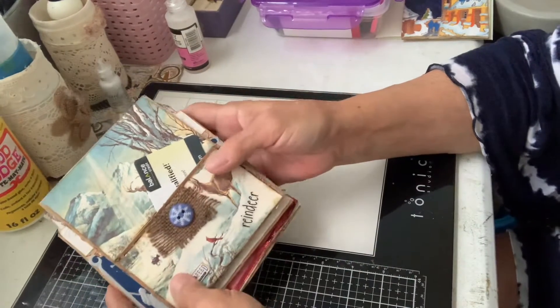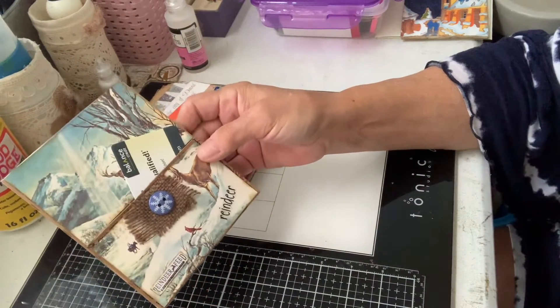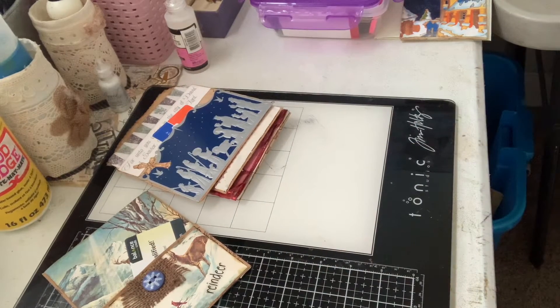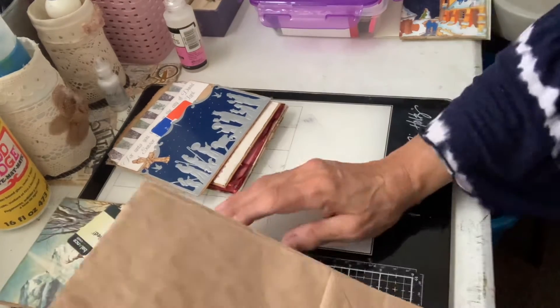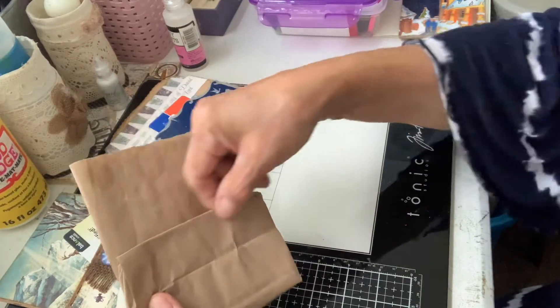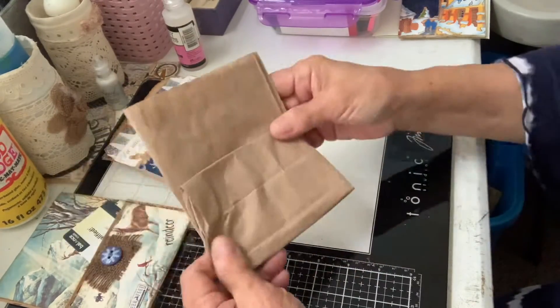The other thing that I'm doing is, in one of our swaps, we're doing these envelope pockets, and they're so much fun to make I couldn't stop making them. You just take a small paper bag and fold it up like that. Then what I do is take it to the sewing machine and sew along here, and then sew all along the edges, and then cover it.